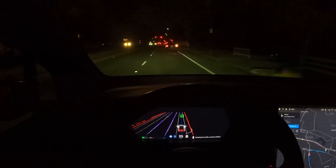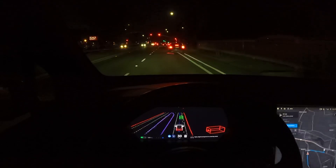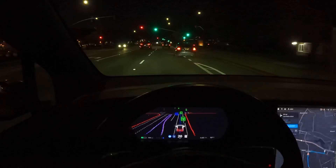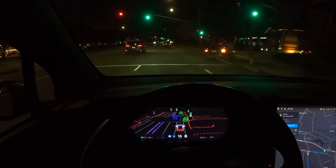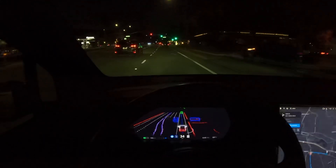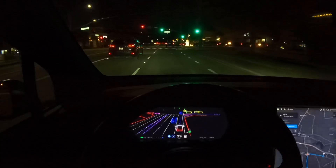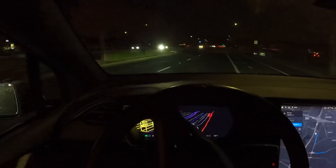Over here there's a left turn and then an immediate right. This car is making a right-hand turn — it goes through, that's good. Then up here we'll be making a right-hand turn. That car out there is peeking out. We'll make this right-hand turn here, made the turn and then went over.